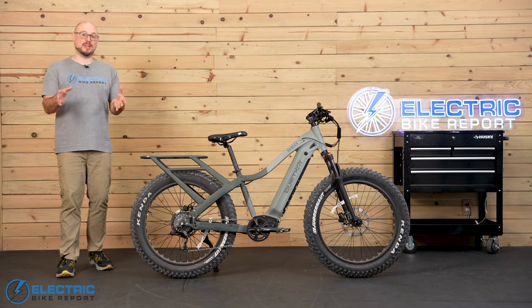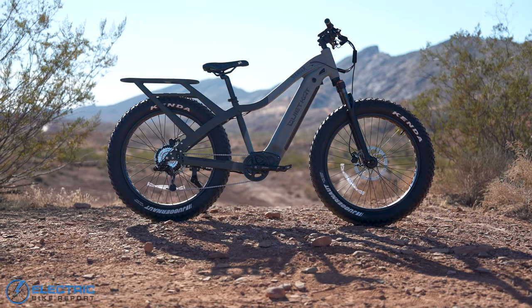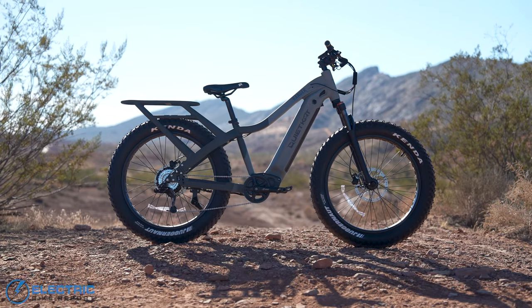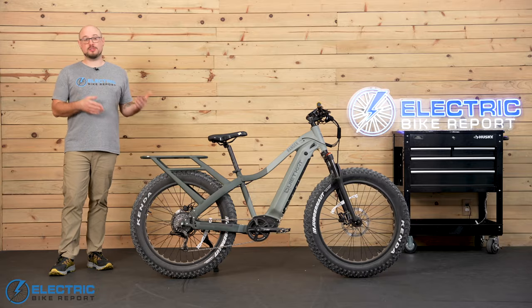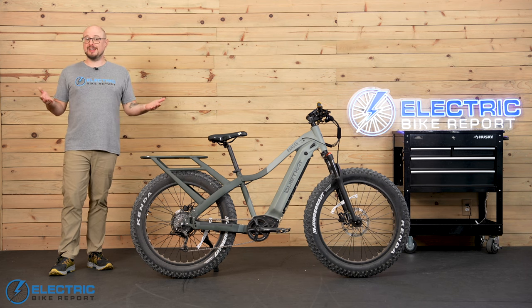This is the Quiet Cat Ranger. When I hear that name, I think of a bike that's very comfortable being out in the wild. So is the Ranger a true all-terrain e-bike made for that environment? Let's take a ride and find out.